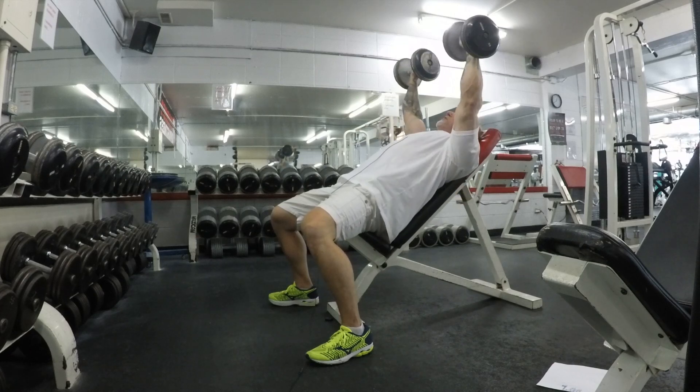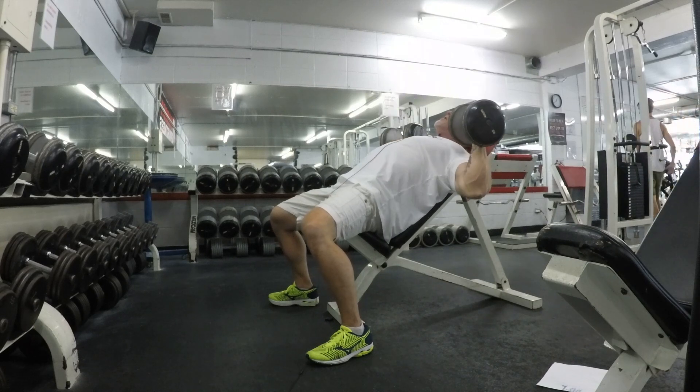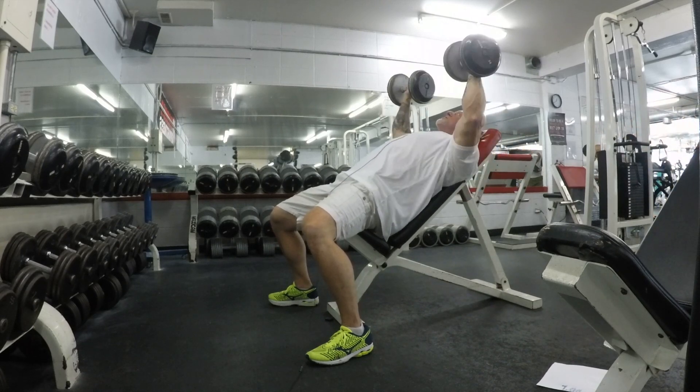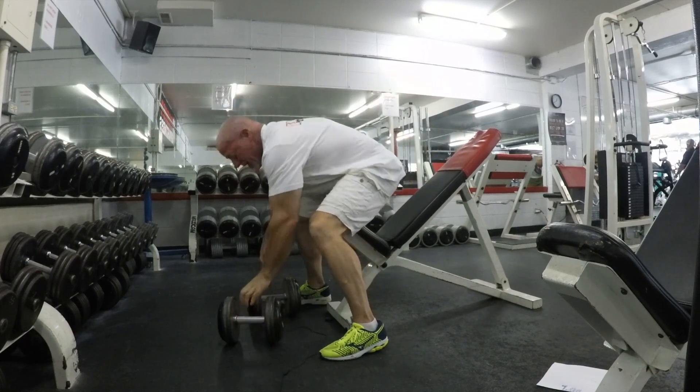This is the movement you're looking for right here — nice, fluid, slow, controlled range of motion. Once you get done with your full reps, it's okay to go ahead and crank out some partials.